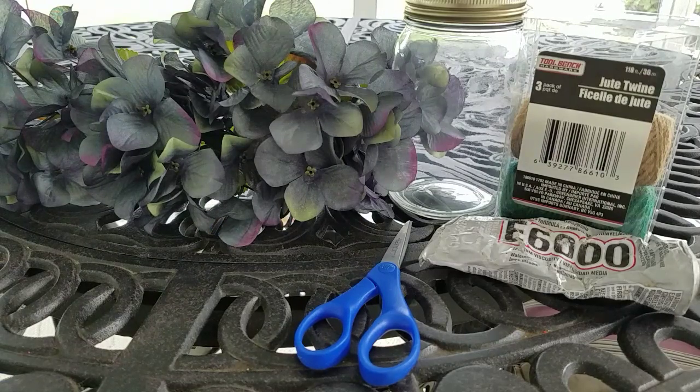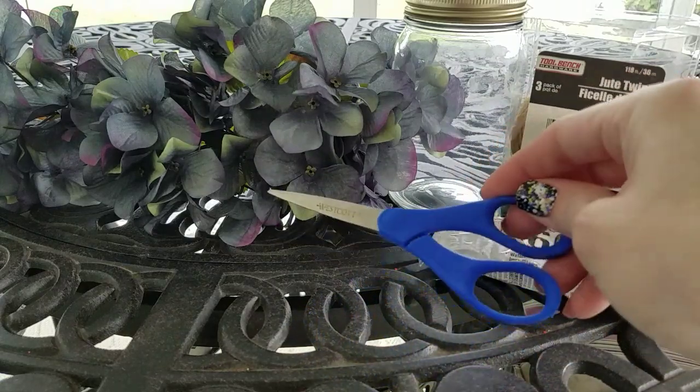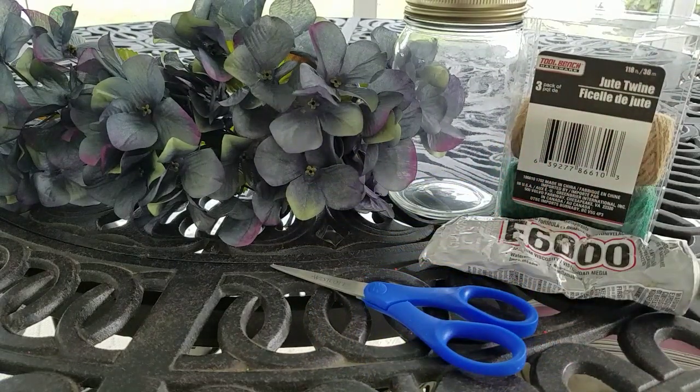Everything you see in front of you is from the Dollar Tree except for my E6000. You can use your glue gun if you want, but I just went ahead and got my E6000 out. I got the twine — I'm going to be using the beige color. I bought my mason jar and of course I got my gorgeous hydrangeas at the Dollar Tree, and I'll be using scissors to cut the twine. These are from Dollar Tree as well.